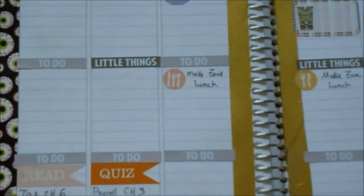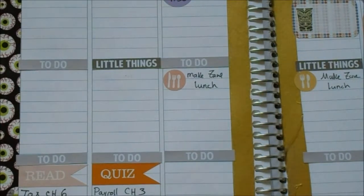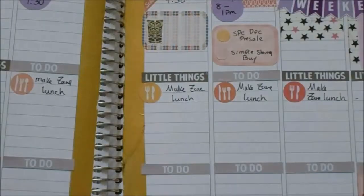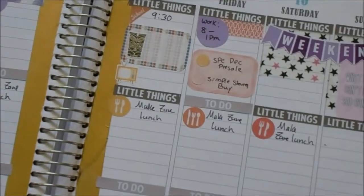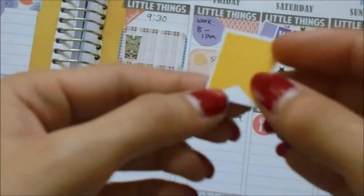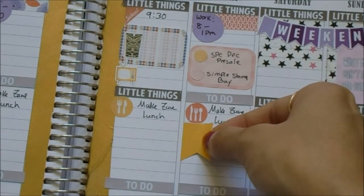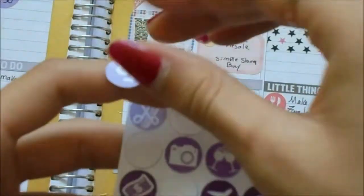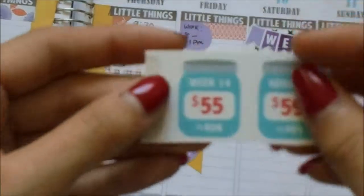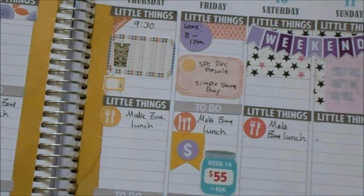I'm going to get a TV sticker and put it down here, just so I remember to watch our shows in the morning on Thursday. And then also on Friday is my payday, so I'm going to get this little September flag, put it down here, and then get this little dollar sign on this purple dot. Just put that right in the middle, and then like usual I get my little savings jar and put that right next to it.